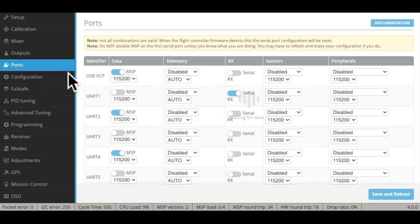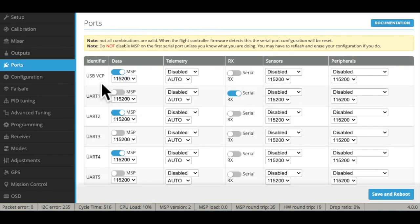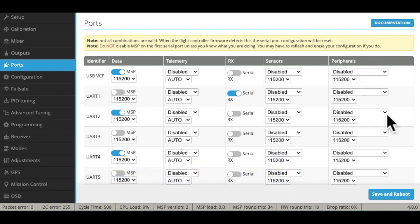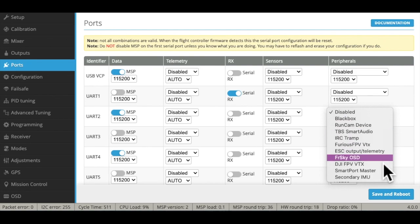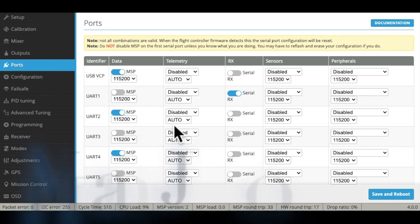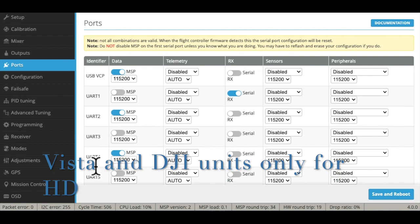We're going to move into UARTs. This is the standard setup for DJI — I've preset these; this is not how it comes when you get here. You'll see DJI is an option in peripherals, but if you turn that on and leave the other setting off, the software and flight controller don't know what to do. So you just do it this way.